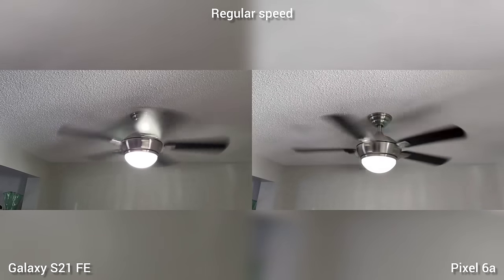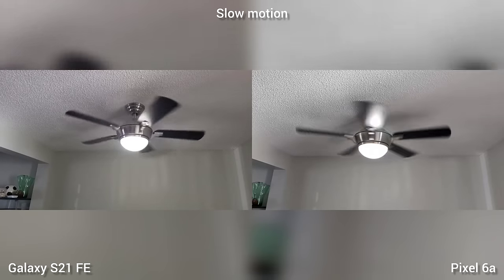This is the slow motion test. I think Samsung Galaxy S21 Fan Edition has a slower motion on both slow-mo and super slow-mo.